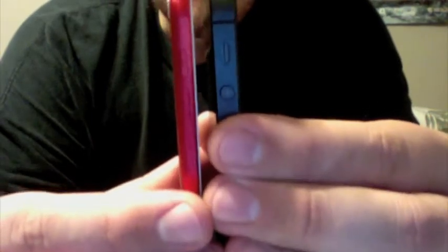It's not anywhere near as square of a design as the iPhone. It might even be a little thinner than the iPhone, but I like the squared edges of the iPhone. But this is the 64 gigabyte edition.